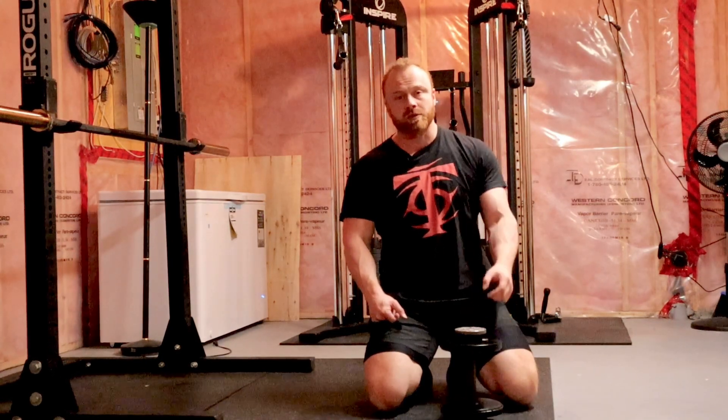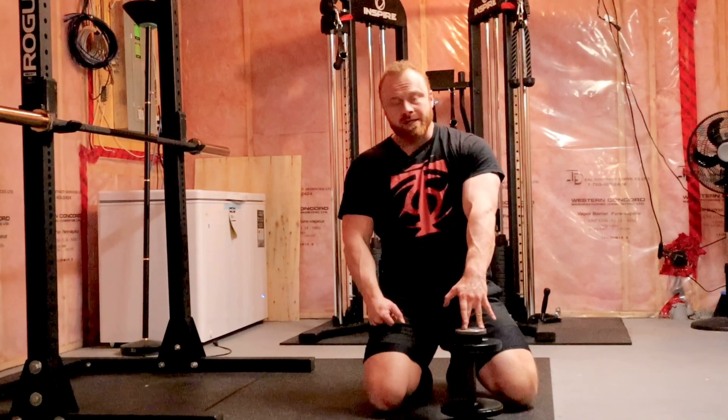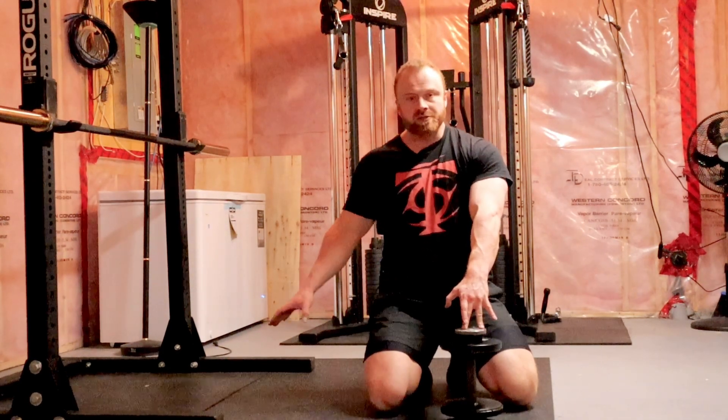Hi, I'm Andrew Coates for Teen Nation. I'm going to show you how to do a dumbbell pullover on the floor. Dumbbell pullovers are kind of a classic bodybuilding exercise that tend to work a little bit better if you have a bench to lay across. A lot of us won't have benches at home, so there's going to be some restriction in range of motion. I'll give you two alternatives.